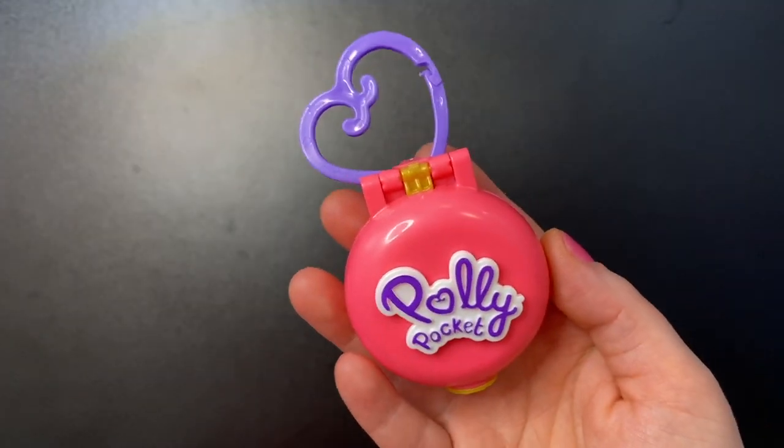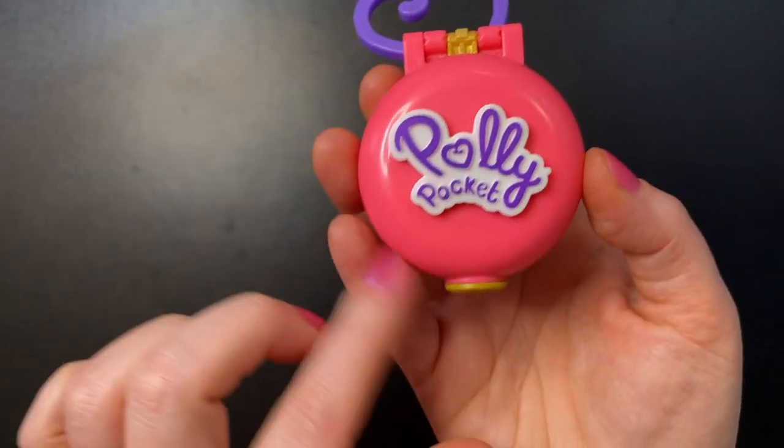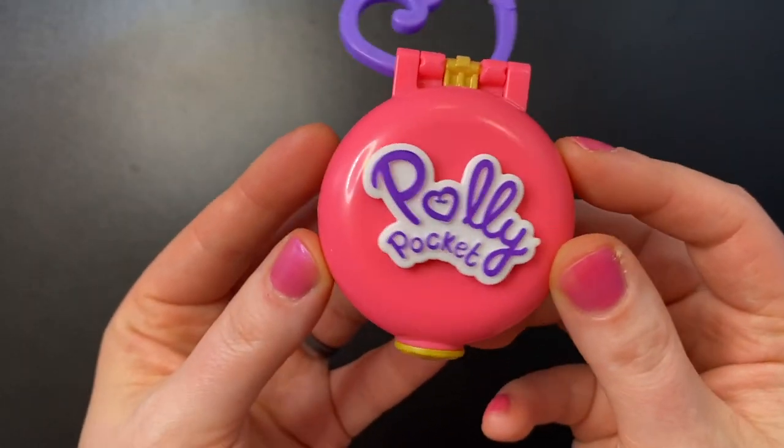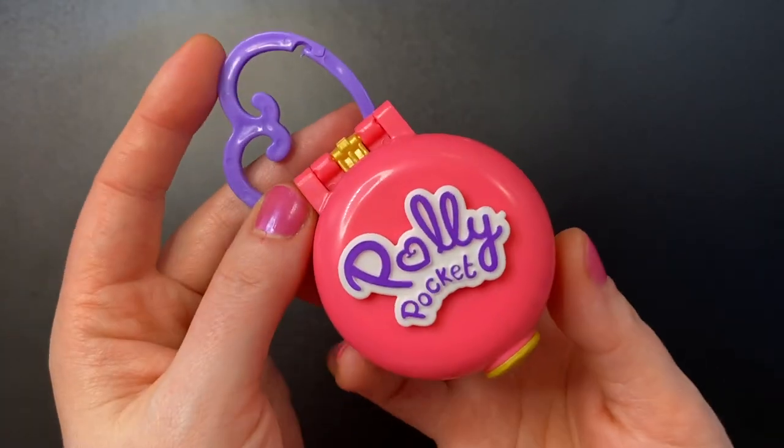Now on to the Beekeeper set. It's going to be very simple, just like before — we get the same purple heart keychain, but this time the compact is a pink circle. Everything else is the same, so let's go ahead and open it up and see what we get.